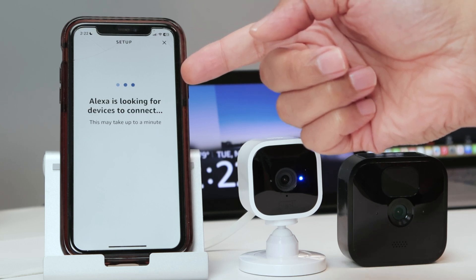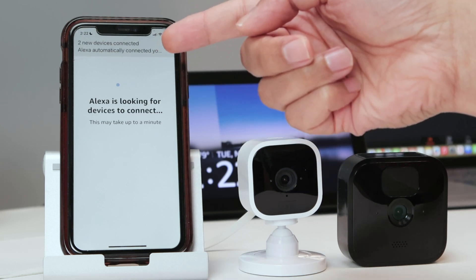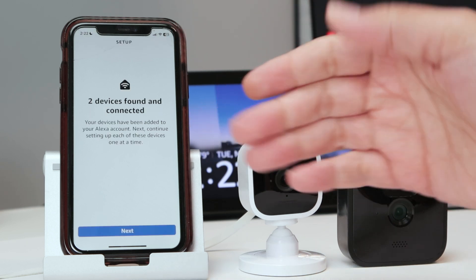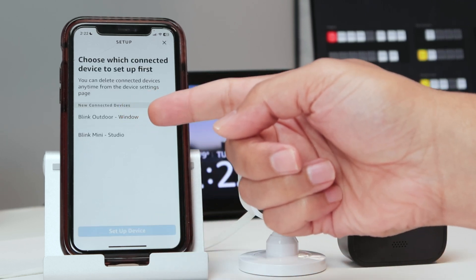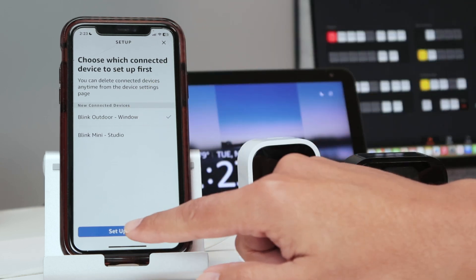Alexa starts finding my cameras automatically. I tap 'Show Devices', wait a moment, and two devices are found. I click 'Next' and see 'Blink Outdoor Window' and 'Blink Mini Studio' listed.